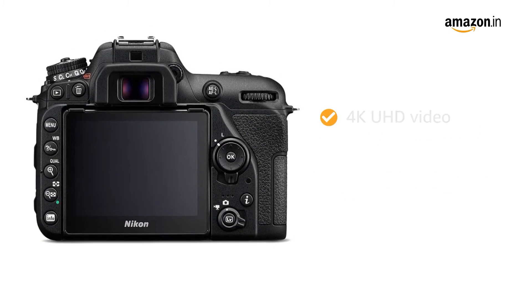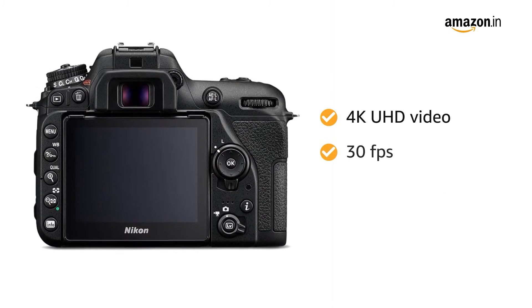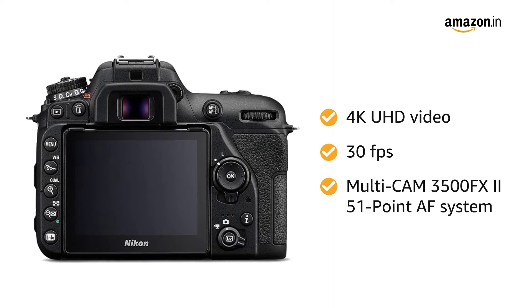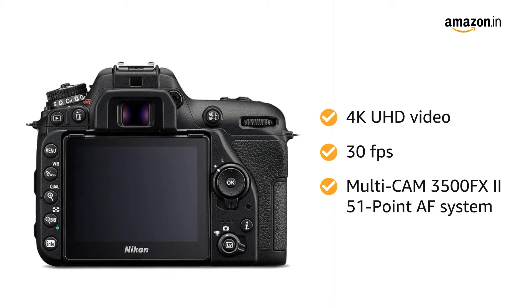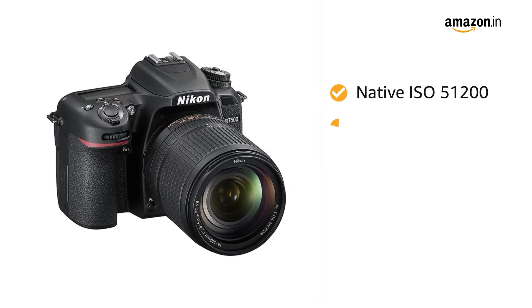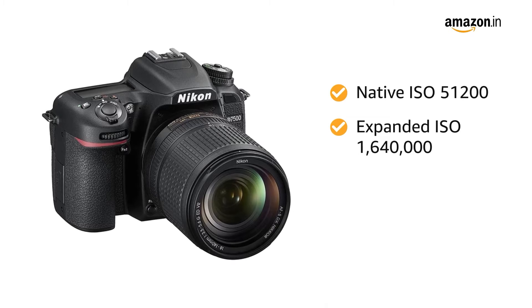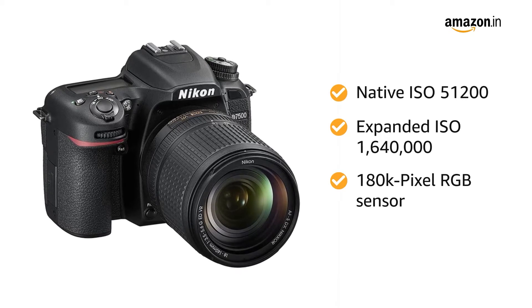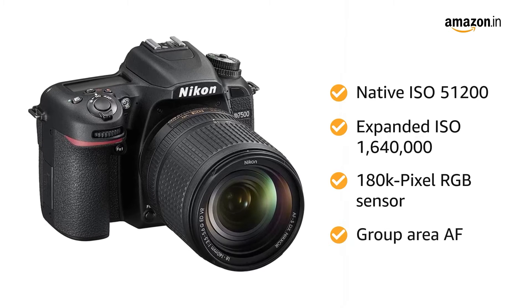The camera can record 4K UHD video at 30fps. It has a Multi-CAM 3500FX II 51-point AF system. The camera features native ISO 51200, expanded ISO 1,640,000, 180K pixel RGB sensor and group area AF.